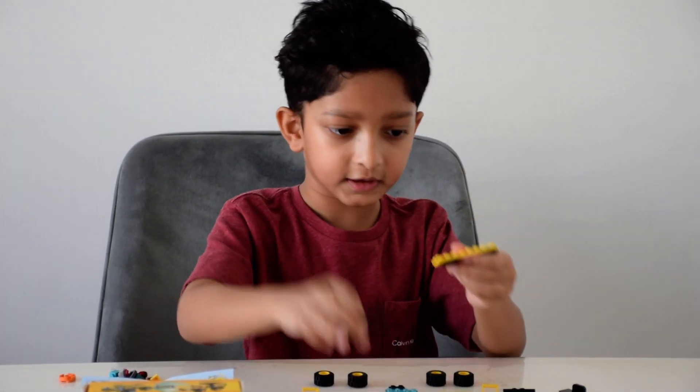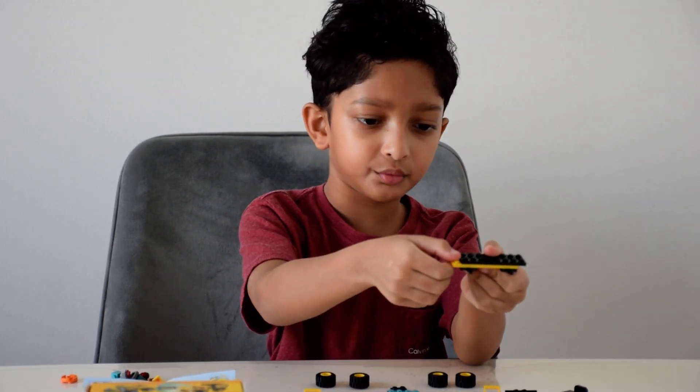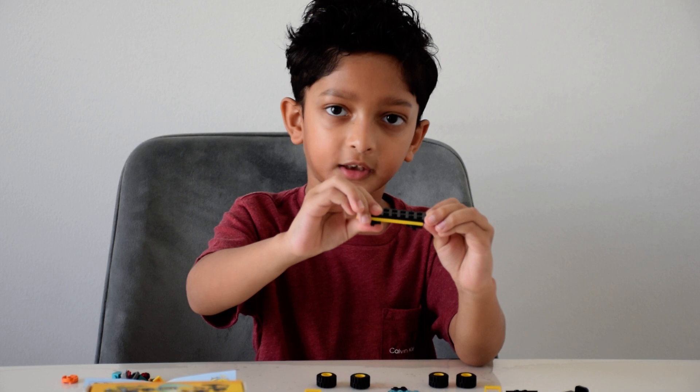Then you take this black piece and put it here where this end sticks out and this other end sticks out from here.